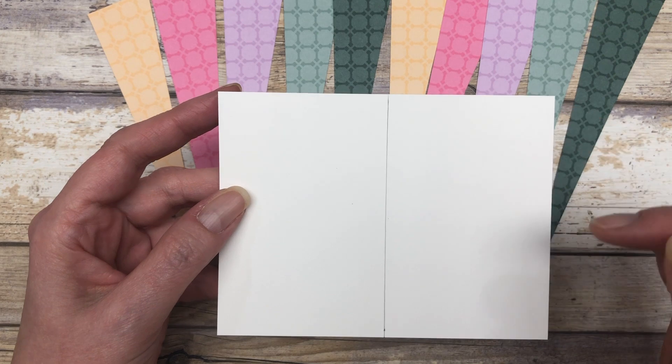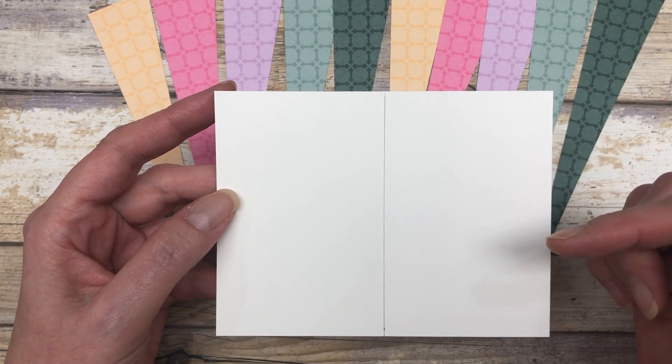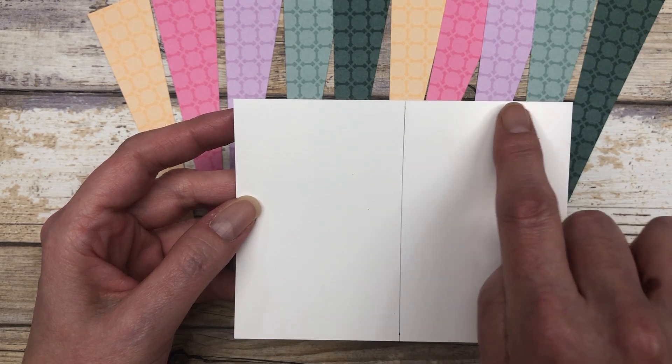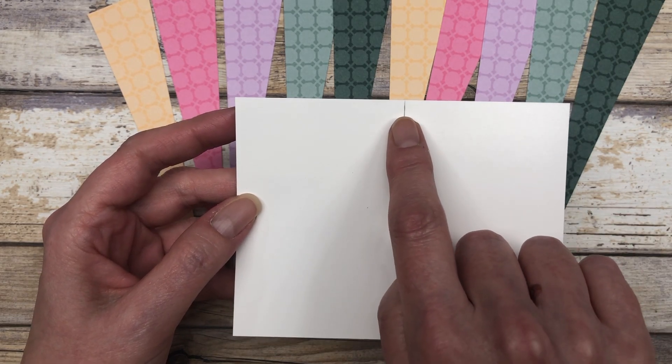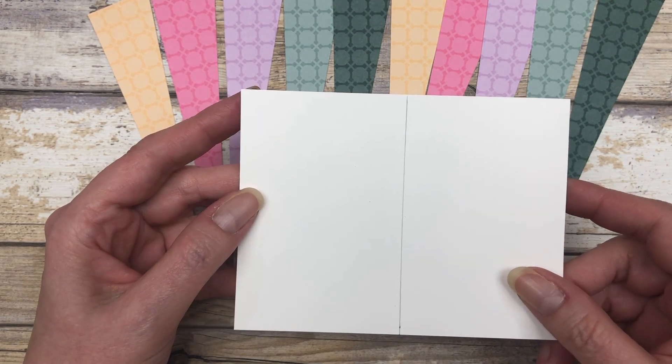The next thing you want to do is cut a 5 1⁄4 by 4 inch piece of cardstock. You can use any color — I just chose to use white. Then you want to find the center point on the cardstock. This is the 5 1⁄4 inch side, so the center point is 2 5⁄8 inches. I just drew a line straight down the center.